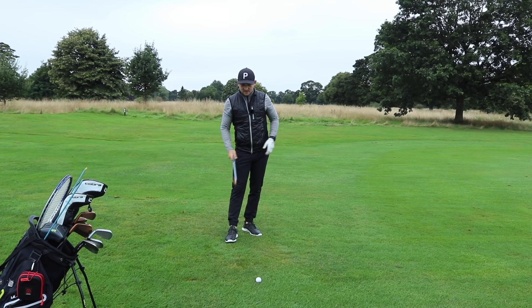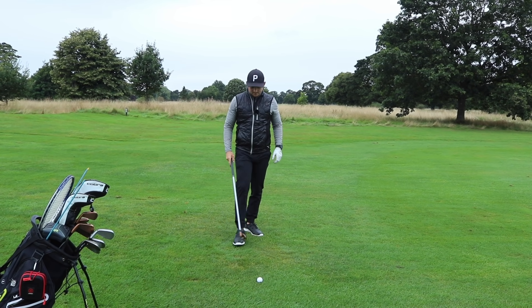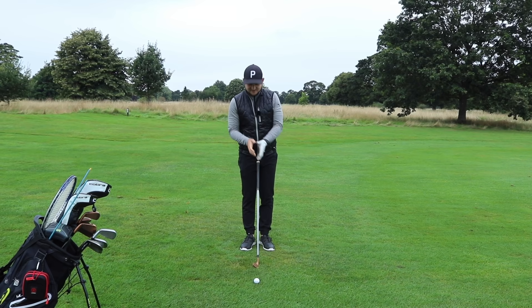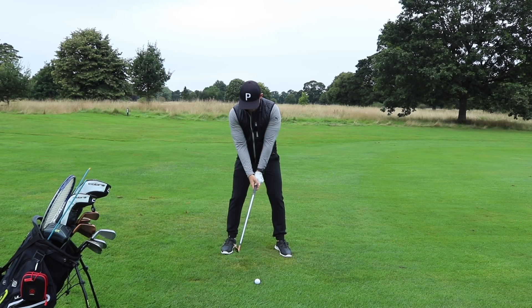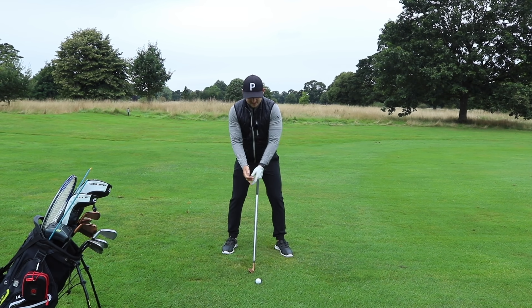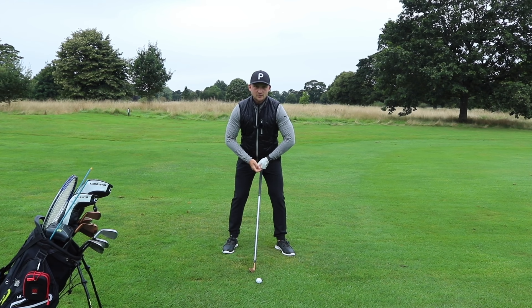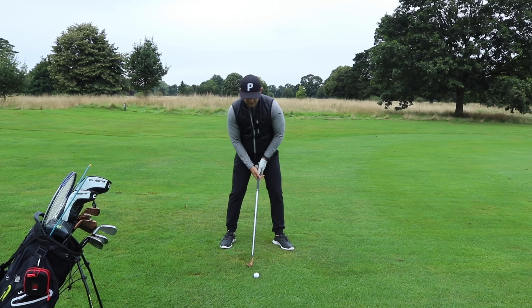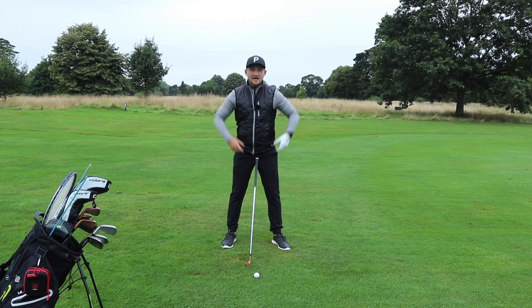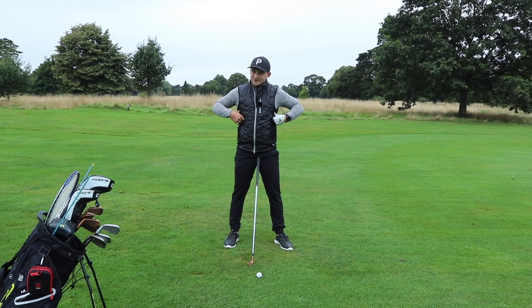So the checkpoints I want you to use — and we're going to think of this video in two parts — this is part number one and it's going to cover setup and start. What I want you to do during your setup: can you feel you're just pinching those elbows a little bit closer together rather than being further apart? I'm not asking you to tense them, all I'm asking you to do is pinch them a little bit closer together. Imagine you had two £20 notes under your armpits — we wouldn't let them go, would we?